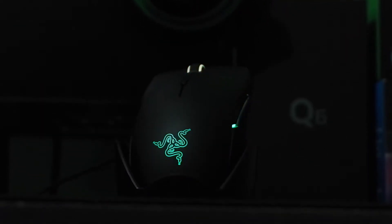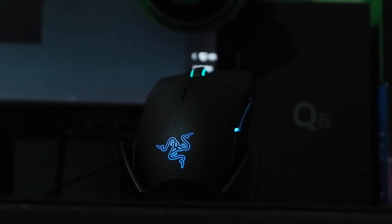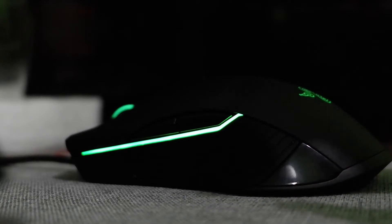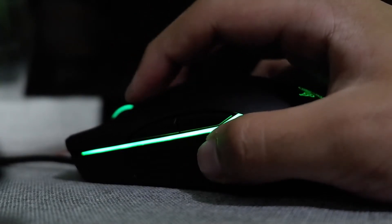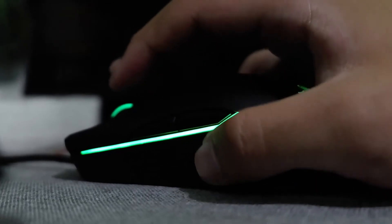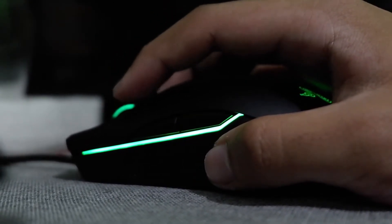The approximate weight of the mouse is 100 grams excluding the cable. For the mouse size, it is 71 millimeters for length, 38 millimeters for width, and 1.49 inches for the height.